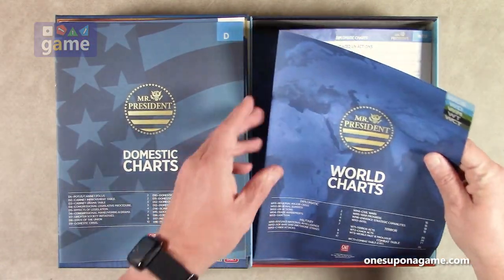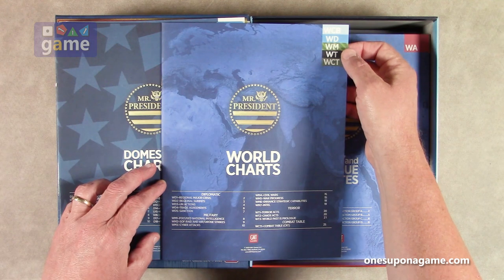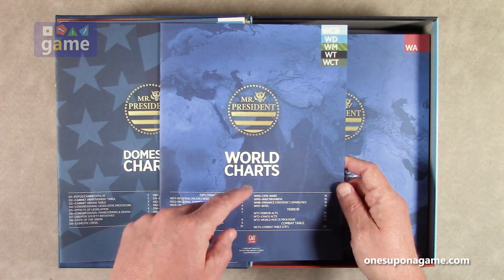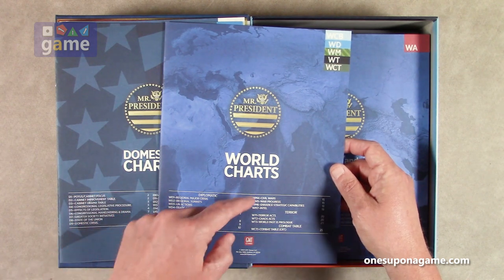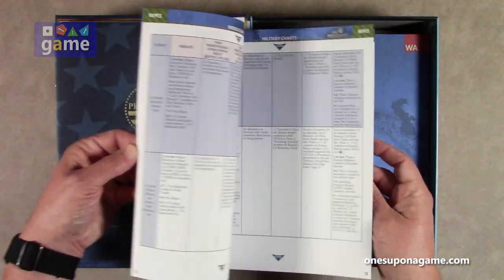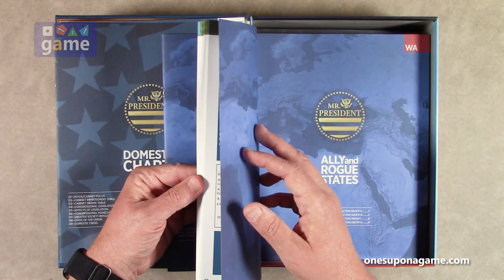There are a lot of books here. We've got the world charts — WCB (world charts book), WD (world diplomatic), WM (world military), WT (world terror), and WCT (world combat). These are charts for looking up various things that are going to affect your presidency, and that comes in at 28 pages.